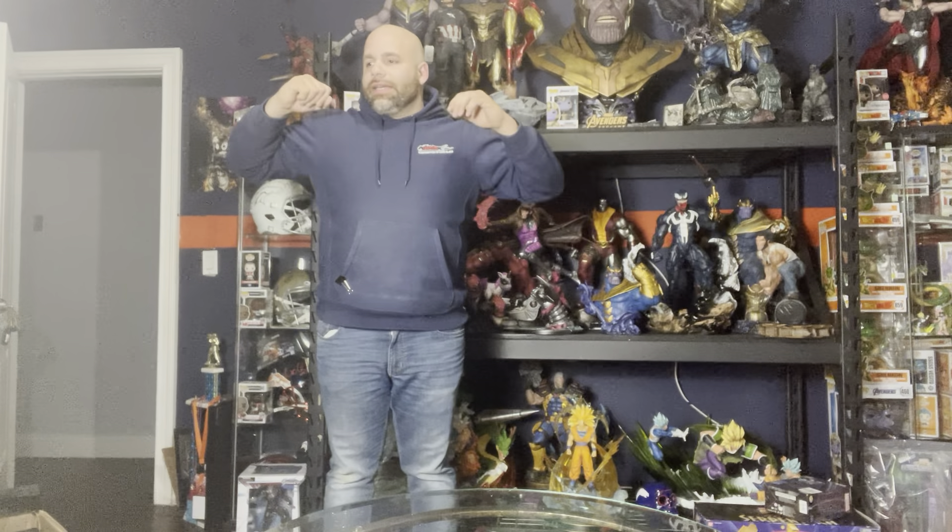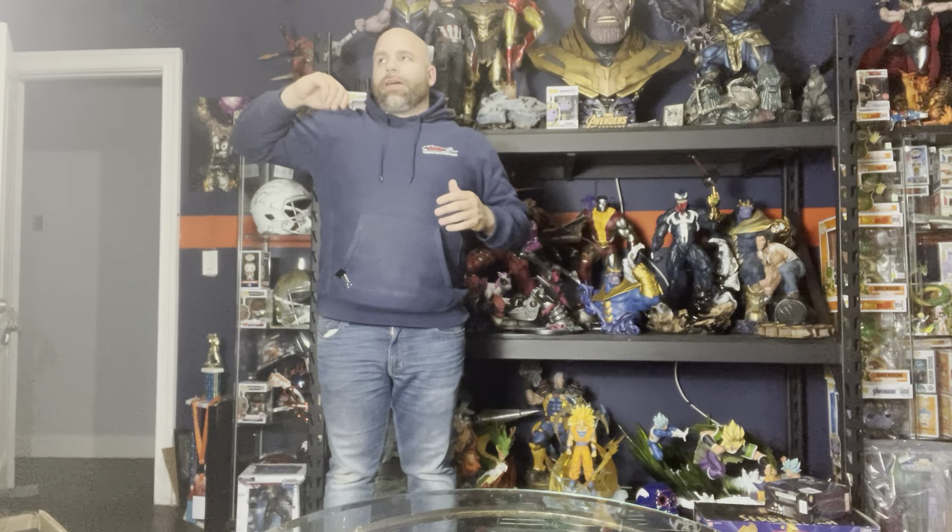I'm a huge X-Men fan. I actually was not an Avengers fan. I'm a huge Thanos fan. I really love Venom too — Venom, Deadpool, Thanos, Wolverine, Gambit, Colossus, Silver Surfer — those are my characters. Juggernaut as well. Those are my characters besides the power agent stuff you see behind me. A lot of the pieces you see here are actually a lot of those characters. I did like Iron Man; I have a few Iron Man pieces.